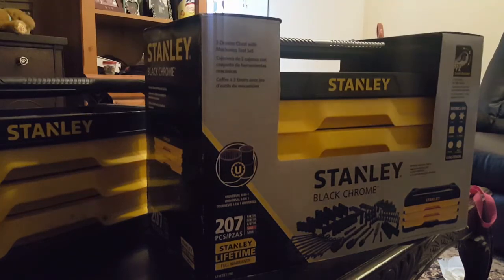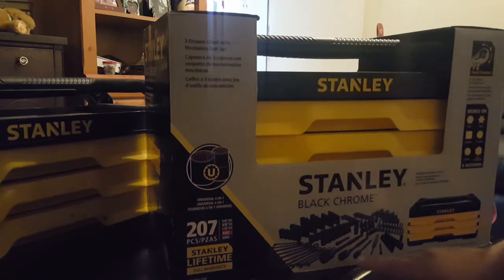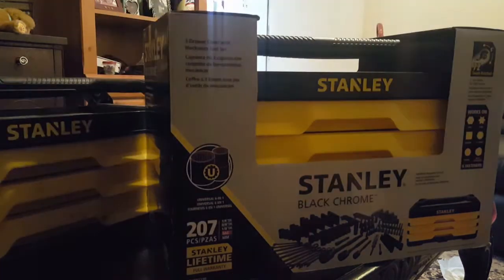Here I have the 207-piece Stanley black chrome 3-drawer set with universal drive, which is basically spline drive. It has 72-tooth ratchets — quarter, 3/8, and 1/2 inch — and it says it'll work on hex, star, square, 12-point, spline, and mostly rounded nuts and bolts. It comes with a whole bunch of stuff, very similar to the other three-drawer tool set I have, so let me open it up and check it out.